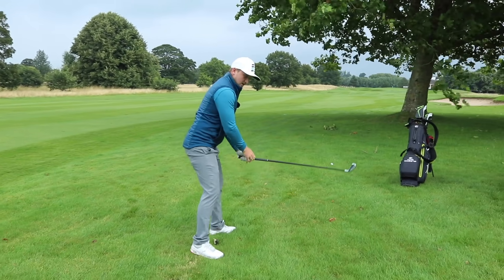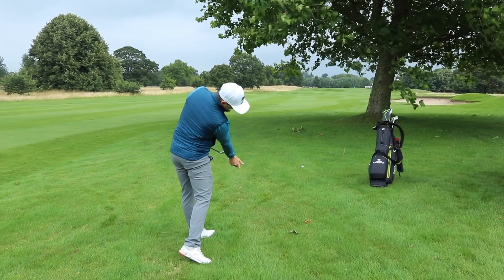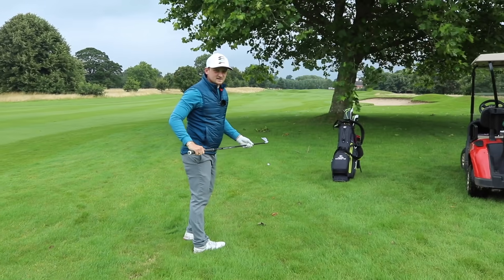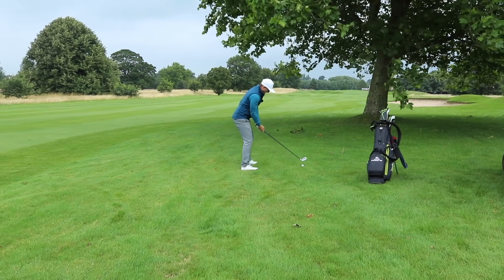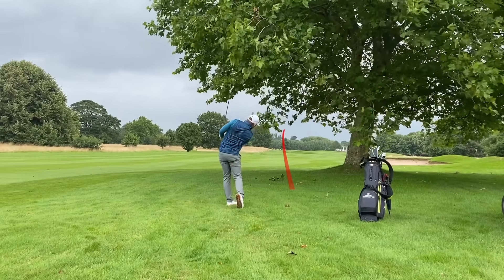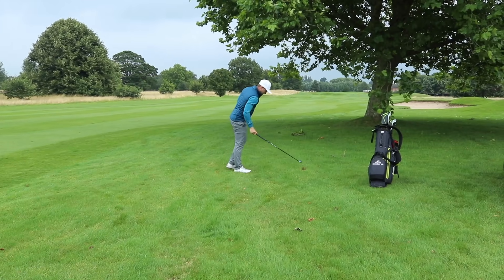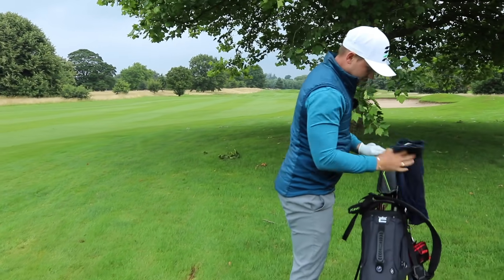My backswing thought is really feeling a flat left wrist; downswing, right shoulder down. Really achieving these two points gives me clarity. I need to leave myself a good yardage for a wedge — get it punched, get it running. Ball back, weight left, same swing thoughts. Just on the left semi, but a good wedge shot. We still have an opportunity for birdie.